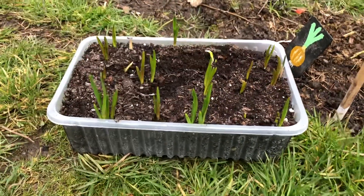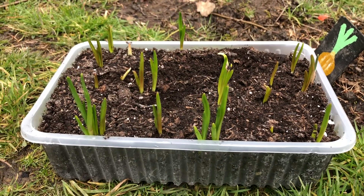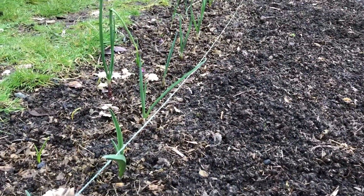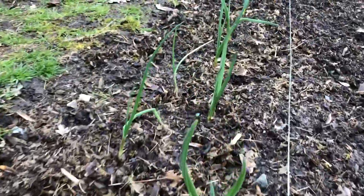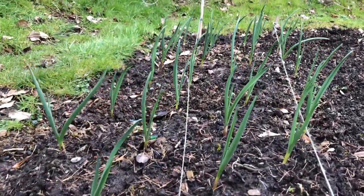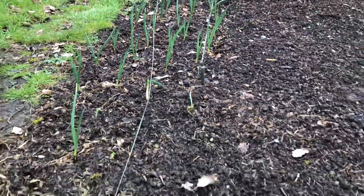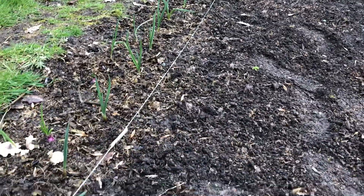So these are the garlic that I just put in this tray — today we're going to plant them out. I'm going to put them along here with my other garlic. The Noel garlic is doing really well now, they've all come up. I'm just going to put another row in to complete this end row here.